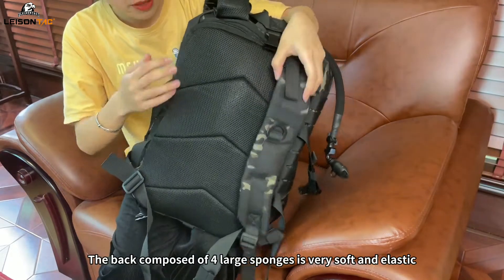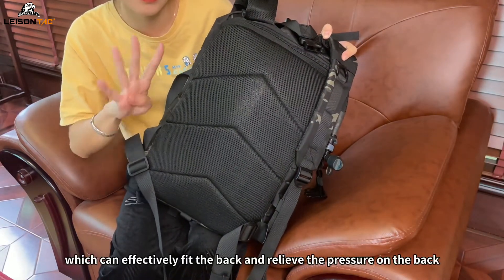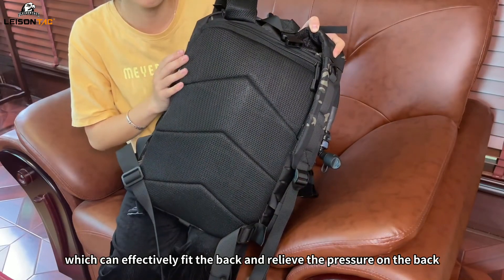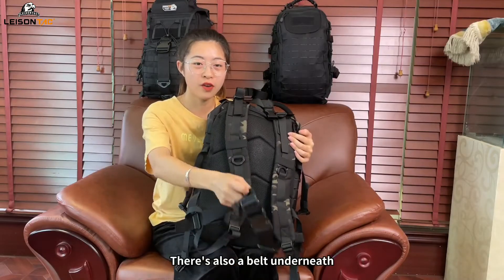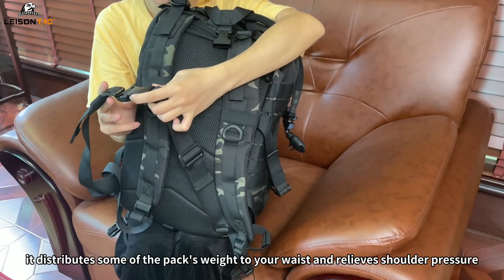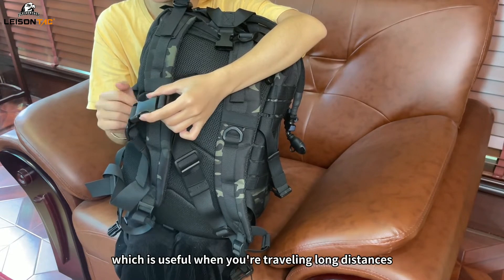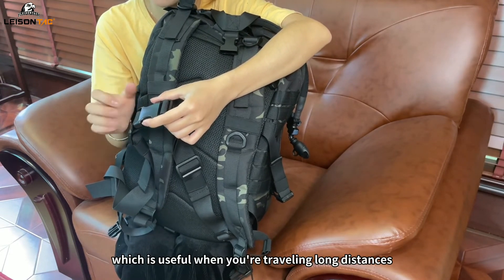The back is composed of four large sponges, which is very soft and elastic and can effectively fit the back and relieve pressure. There is also a belt underneath, and when you tighten it, it distributes some of the pack's weight to your waist and relieves shoulder pressure, which is useful when you are traveling long distances.